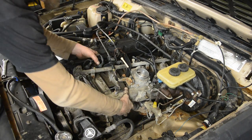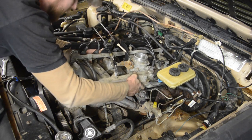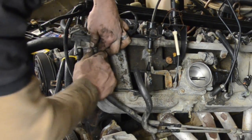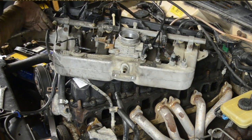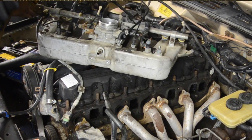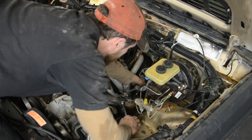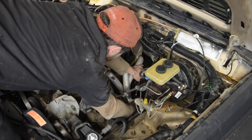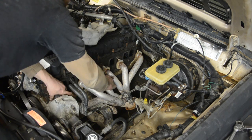Then get the rest of the manifold bolts out - there should be eleven all together. Out with the intake manifold. Don't forget to disconnect your fuel line. We can just flop the intake off to the side while we do the rest of the job. The collector bolts are next. Now she's ready to come out.